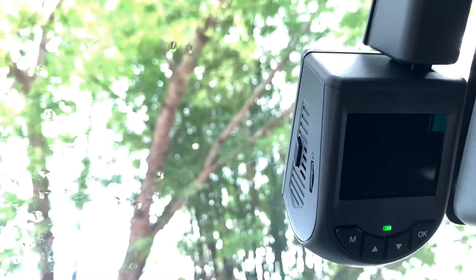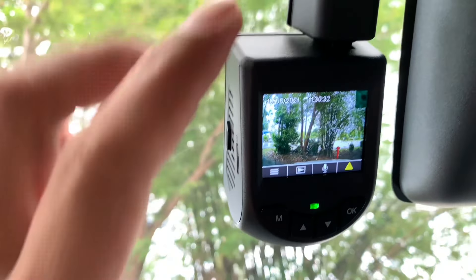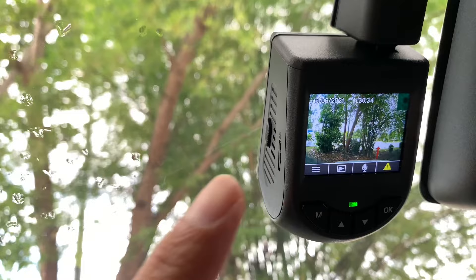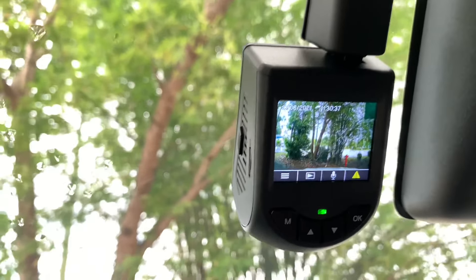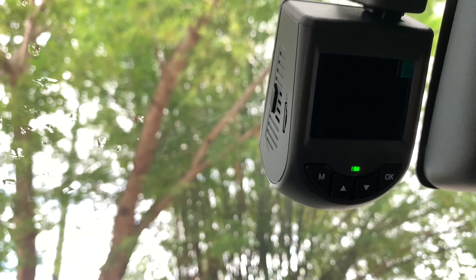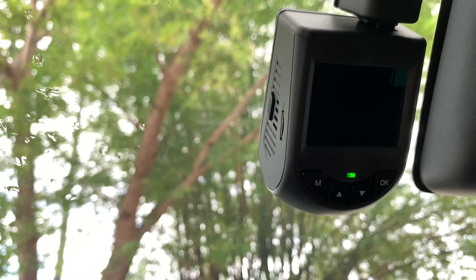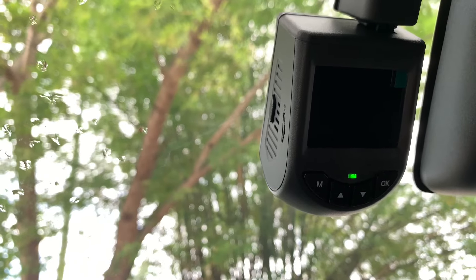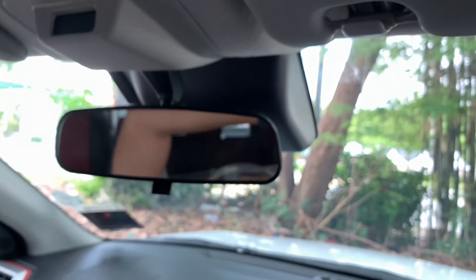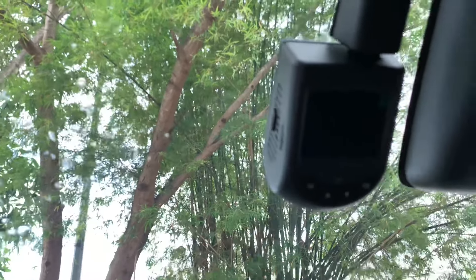Skrin dia terpadam sebab ada timer — saya set timer 10 saat sahaja dan dia akan terpadam. Tapi sistem tak mati, dia masih ada, cuma standby mode. Mungkin ada setengah viewer kata dia tak auto start — kemungkinan ialah kerana screen timing off. Mungkin kereta dia set 3 saat, bila start engine terus dah padam, kena sentuh baru dia display. Sebenarnya dia dah on, kalau anda dengar bunyi.